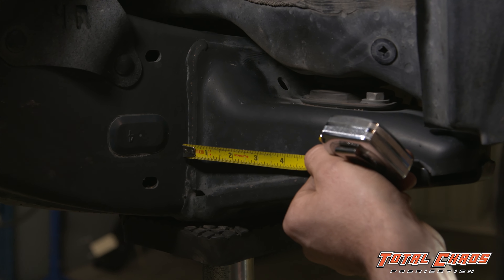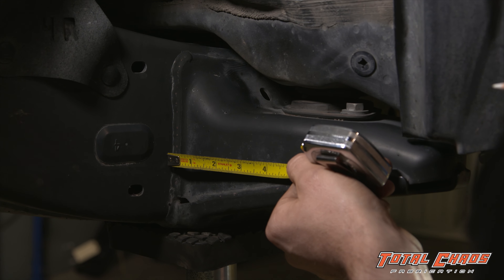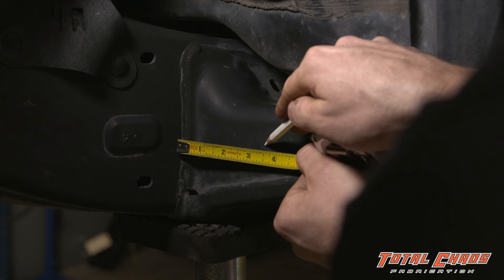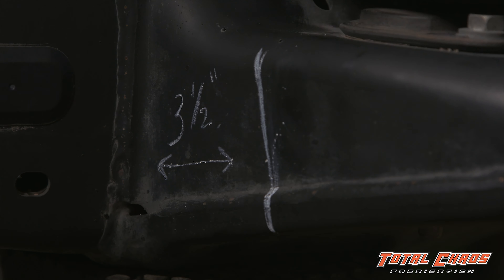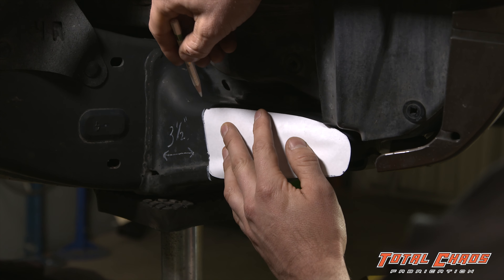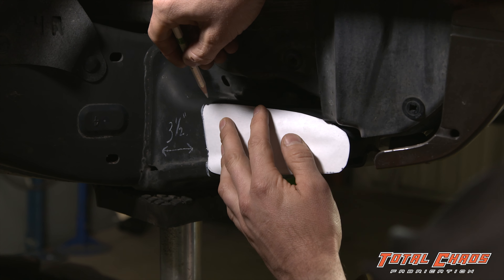Using a tape measure, mark 3 and a half inches away from the frame on the body mount. Using the template that we cut out, we're going to take a pencil and roughly draw around the template on the body mount.